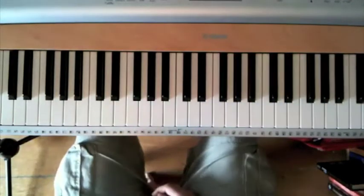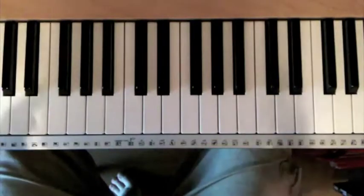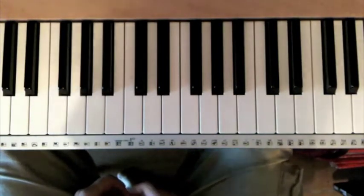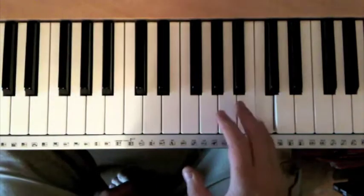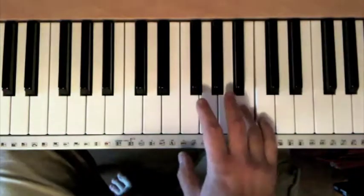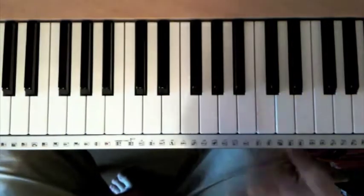To do that we have to understand something called the blues scale. What does a blues scale look like, sound like, and how does it work? The best way to understand it is to compare it to a basic major scale. This is a scale of C: C, D, E, F, G, A, B, C. It has eight notes.